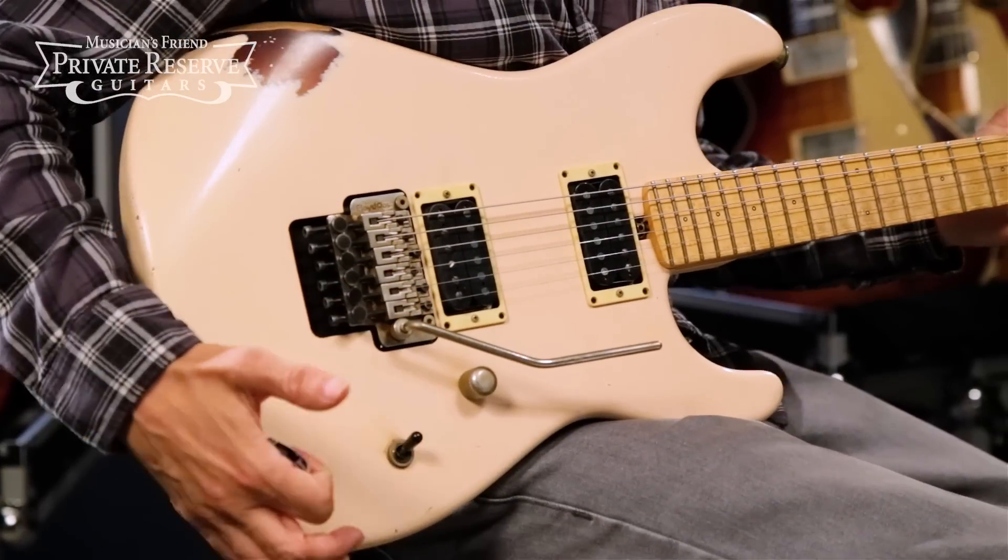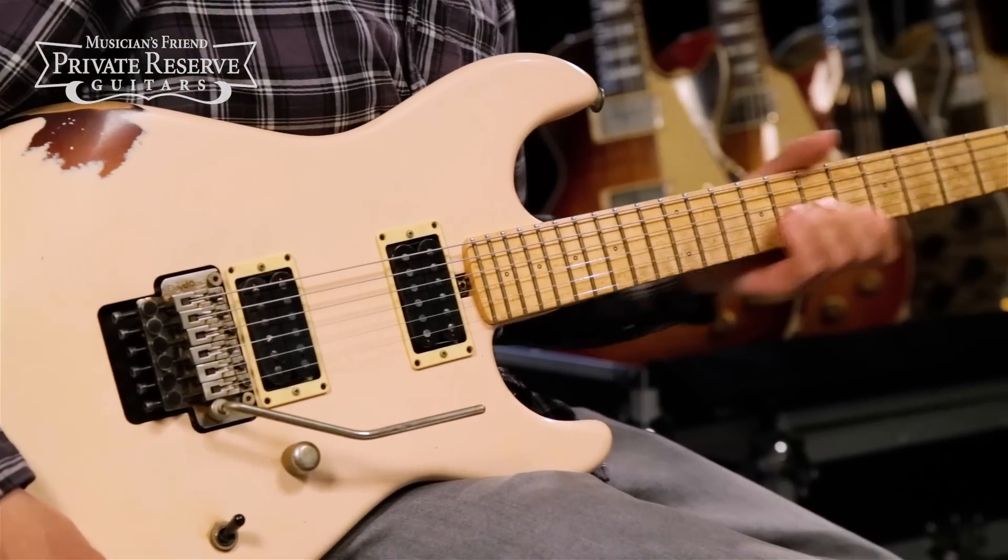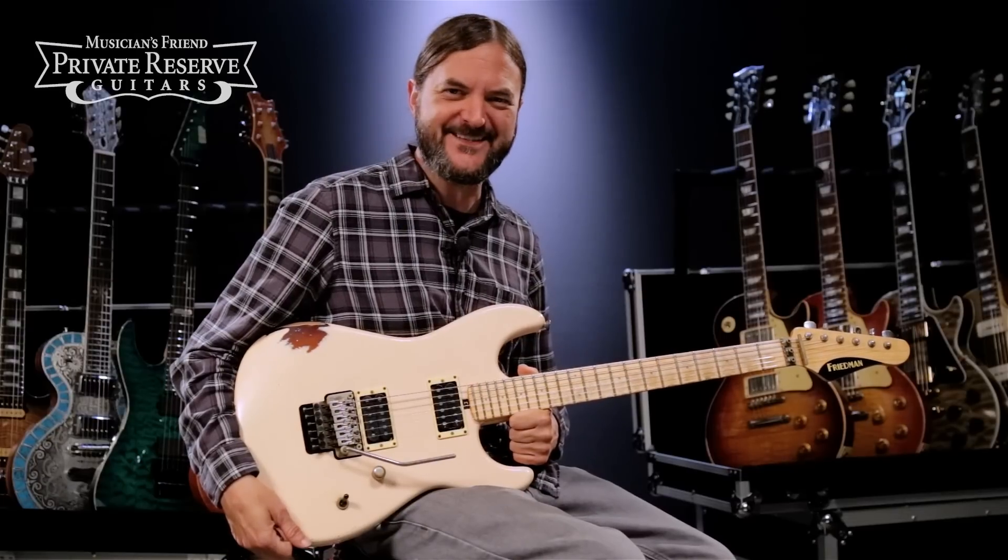What a fun guitar — this one plays really nice. It's really nicely done and the tone is really, really nice out of this guitar. You can kind of hear the wood in it. Very fun. Have a great day.